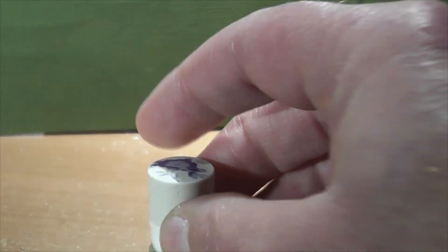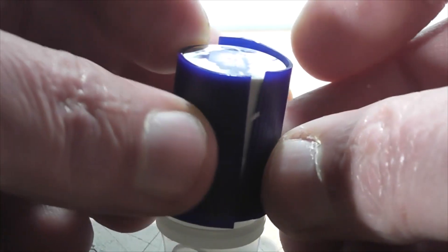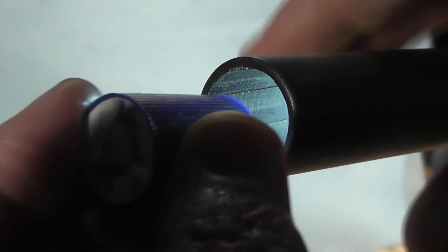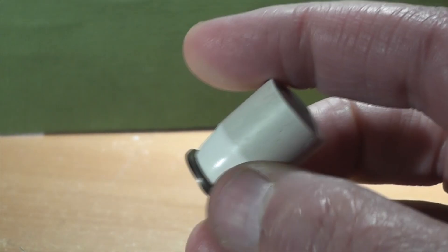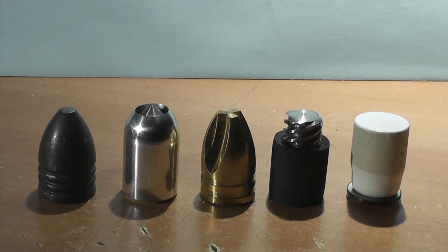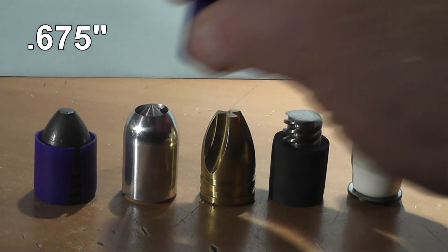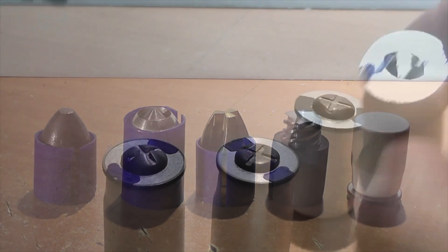We're going to place each projectile on top of an FS-12 gas seal, and we're also going to be using discarding sabots. The sabots do three things: they keep the projectile centered in the barrel, they allow engagement with the rifling no matter what the projectile is made out of, and lastly they protect the barrel from direct contact with the projectile. Porcelain would do a lot of damage to a barrel, so that's why we ask designers to keep dimensions to 0.675 inches — that way we can use the sabot and they can make projectiles out of almost anything.